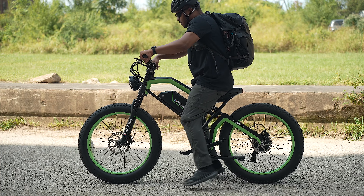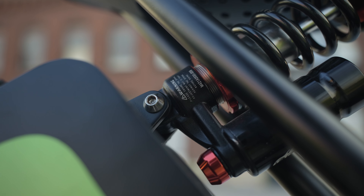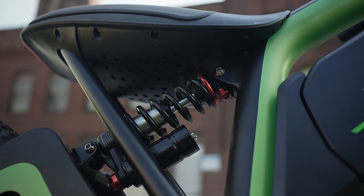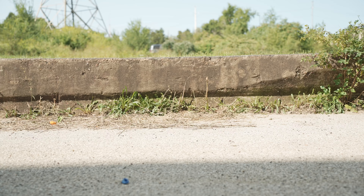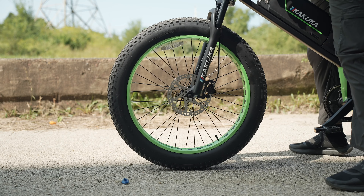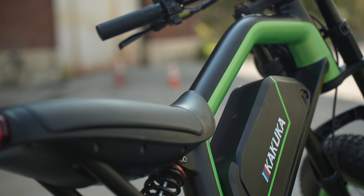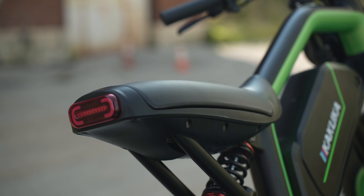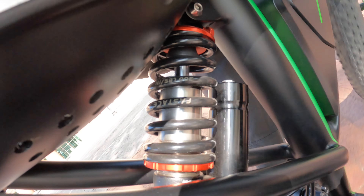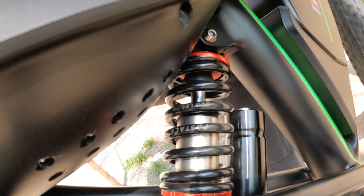Getting up to 28 miles per hour just using the throttle is great too when you want to use this like an electric moped. This bike has also performed very well on hills. Using the throttle, it was a little slow, but with pedal assist I was able to get up a couple of steep hills with no problem. That torque sensor makes everything feel very organic when pedaling. So this bike with the 750-watt version has a decent amount of power, and I can definitely expect more from the 1,000-watt motor version.